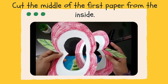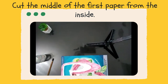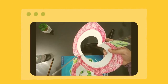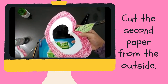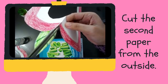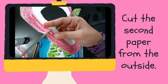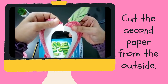Then, cut the middle of the first paper from the inside. Now, cut the second paper from the outside. Be careful when you use your scissors — you can ask assistance from your parents or your older siblings.